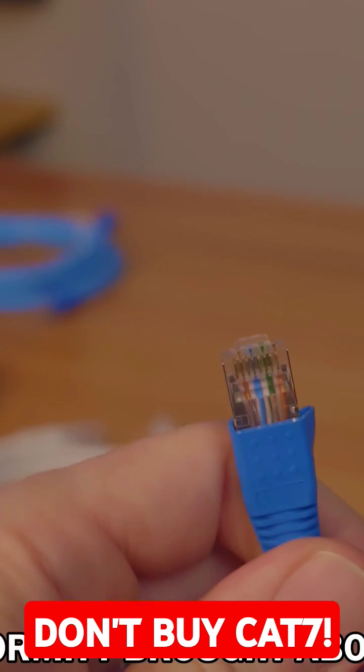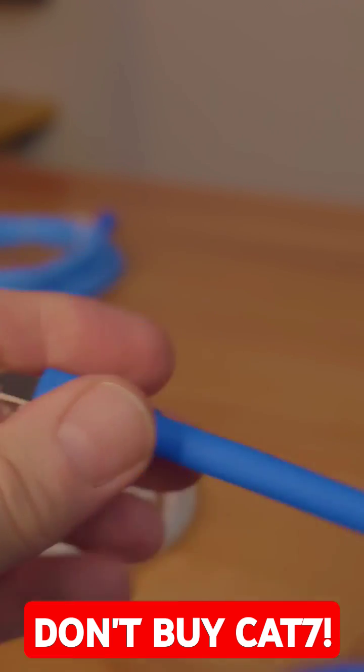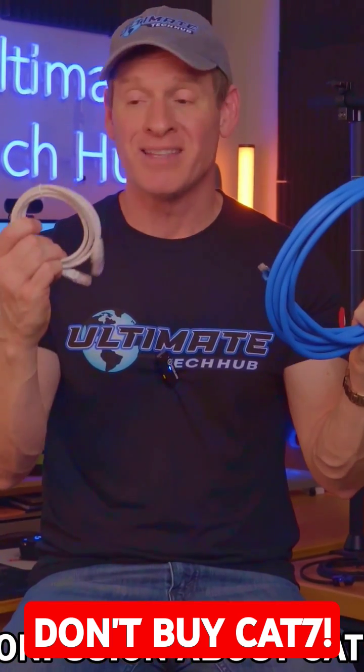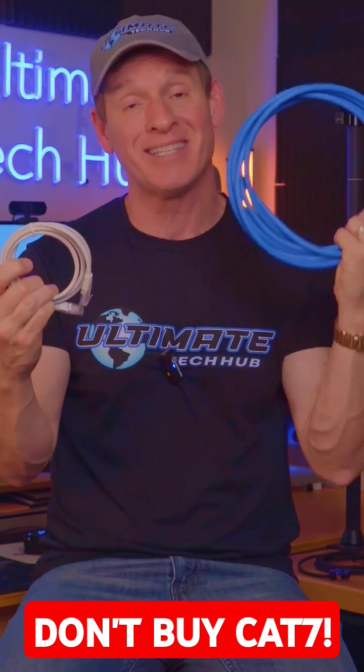This ultimately drove the development of CAT6A two years later. CAT6A became more popular, which also added to the confusion. Marketing CAT6A cables is difficult when CAT7 sounds better and newer, and CAT7 is a higher category number than CAT6A.